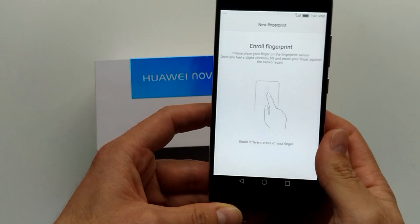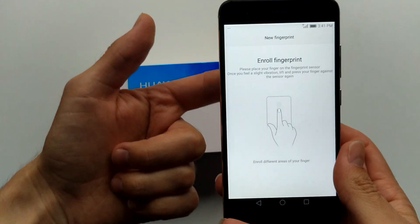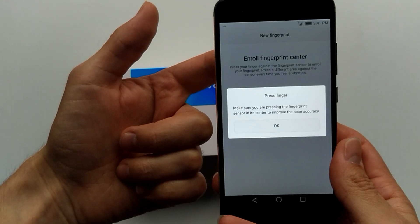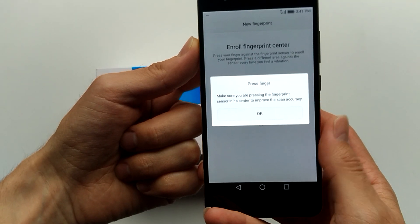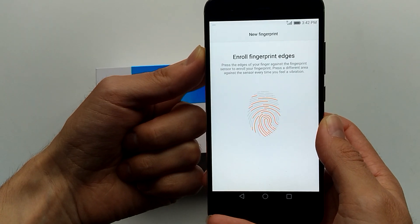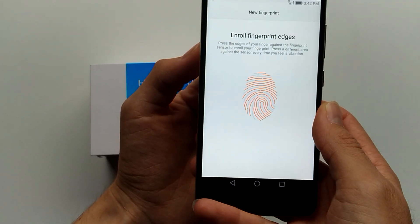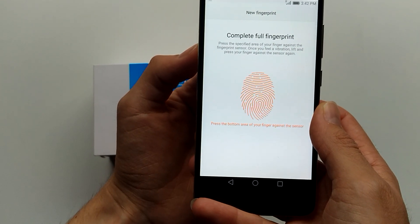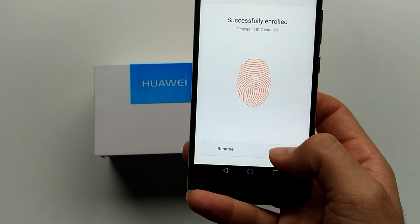I'll do another finger for you guys — I'll do this one. Make sure you press the fingerprint sensor in its center to improve accuracy. Access successfully enrolled.